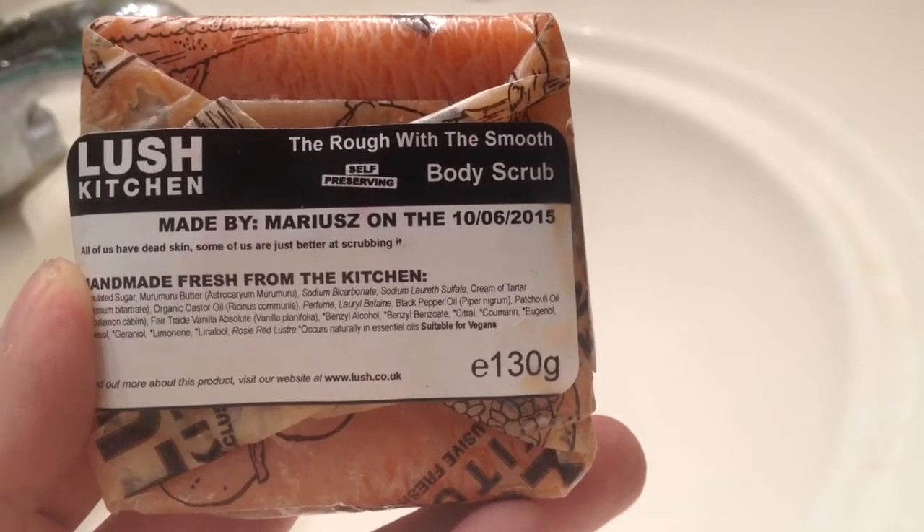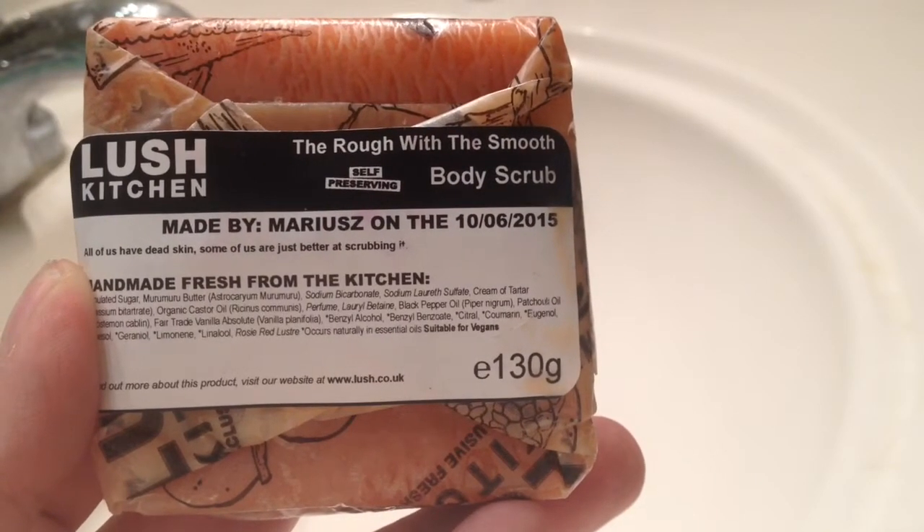Hello, today I'm going to show you the new Lush Body Scrub called the Rough with the Smooth.